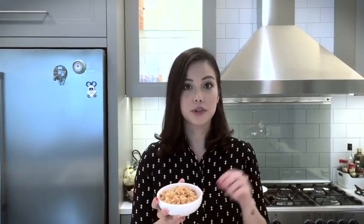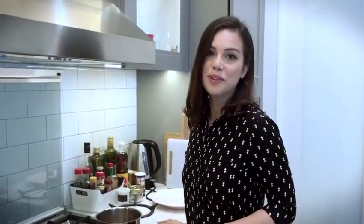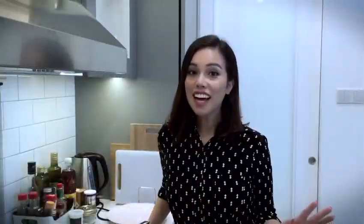The first thing we've got to do is take the gula malaka and just roughly chop it. Once you've chopped or grated your gula malaka into small pieces, put them in a pan with some water. All we have to do now is put the gula malaka syrup on a low heat and let everything melt and combine together and get sticky and fudgy.